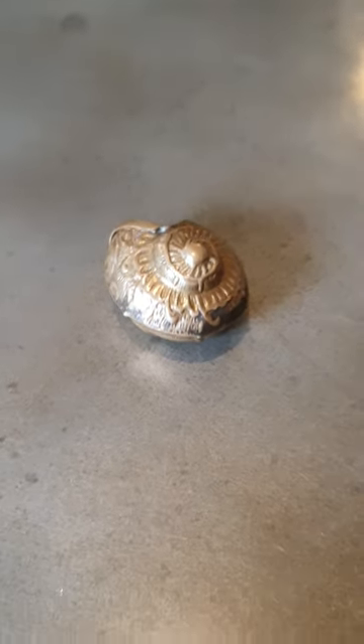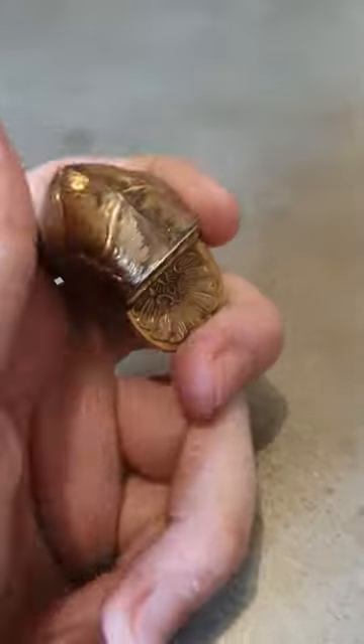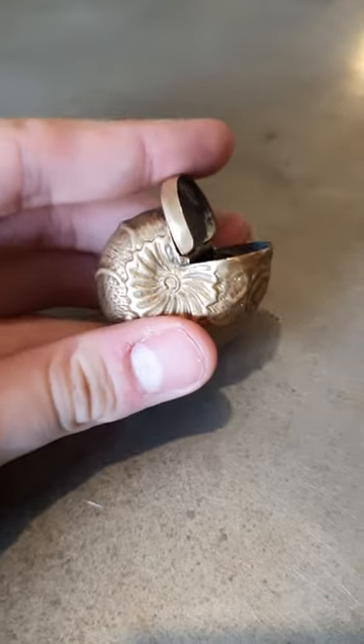Hello guys, it's Alex from Top Banana here, and today we've got something really quite unusual. It's got this lovely sort of shell design — it's so ornate, with this scrolled finish here. We've got the flip lid, and it's actually a vesta case.